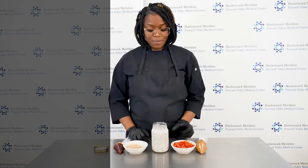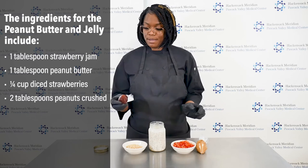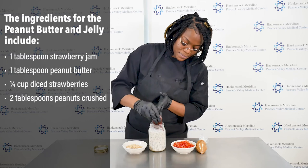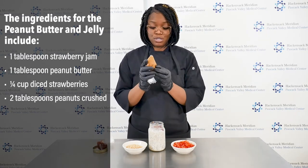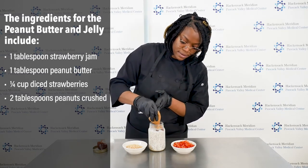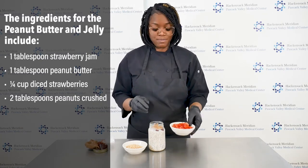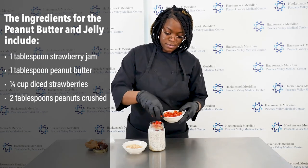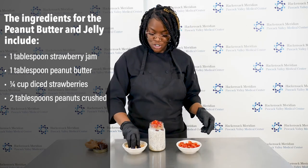The ingredients for the peanut butter and jelly aspect of the recipe include strawberry jam, which we're going to pipe right on top, peanut butter, which we also put into a bag for easy piping, fresh chopped strawberries, and to finish it off, crushed salted peanuts.